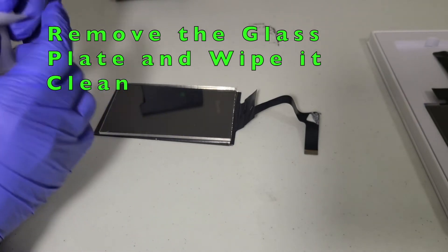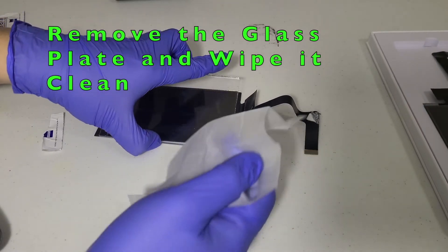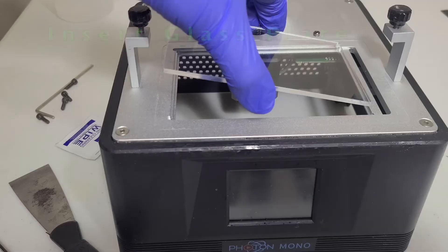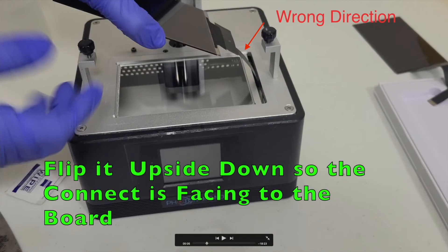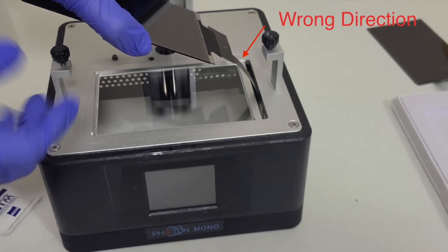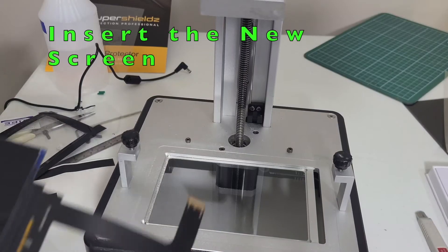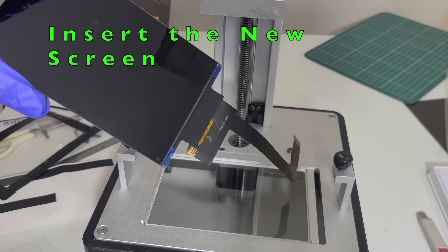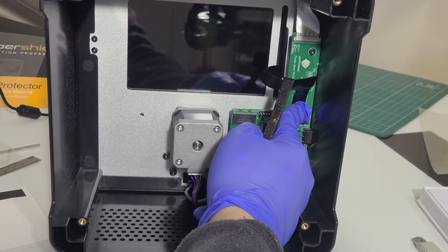Wipe the glass plate clean with a lens wipe. Insert the clean glass plate back to the top. During installation of the new screen, make sure it is inserted in the right direction. Insert the new screen — this is what it should look like in the back.